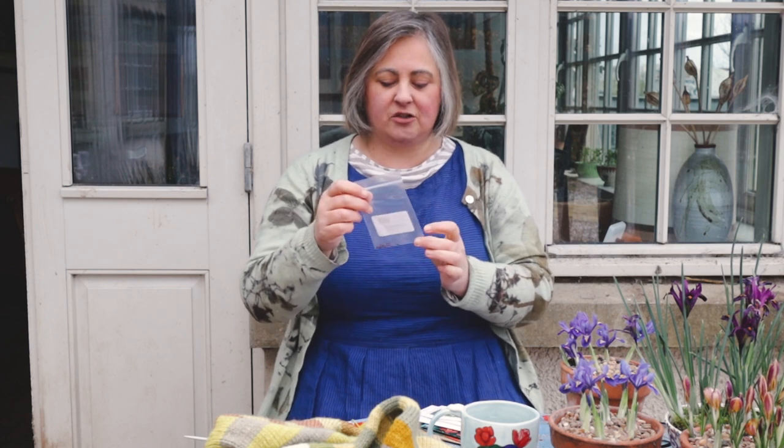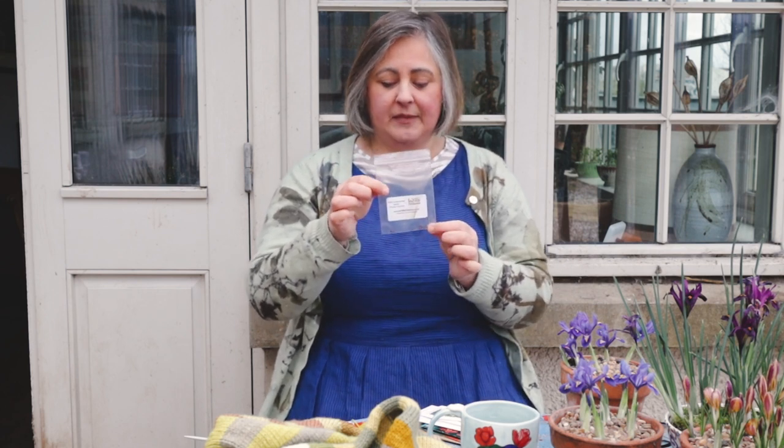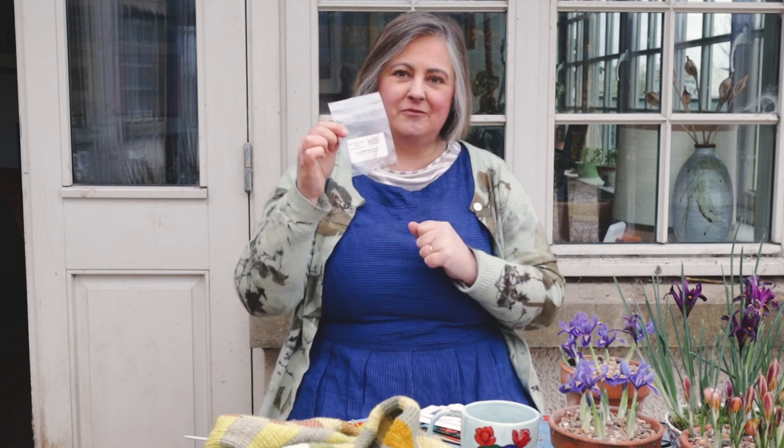Then I have some Dyer's Greenweed, which is Genista Tinctoria. I'm going to have to be really really careful sowing these because they're very precious.